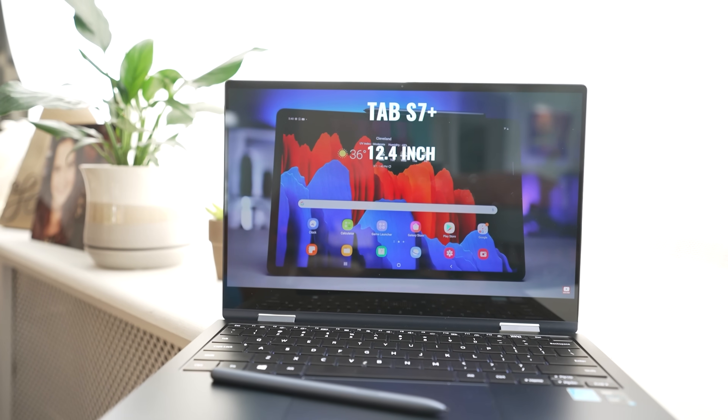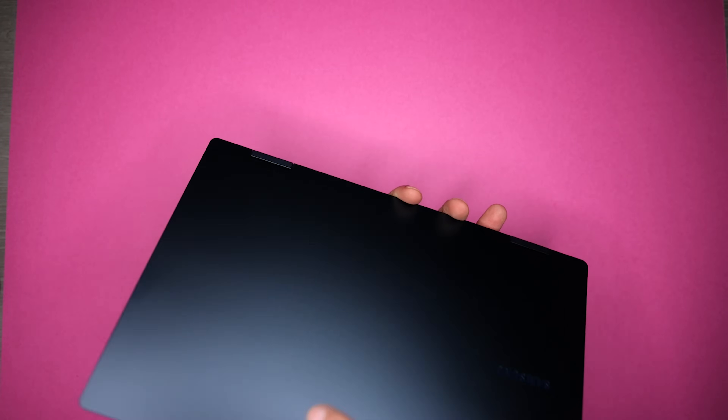I just spent a month with the Samsung Galaxy Book Pro 360. It wasn't sent to me and I bought it with my own money. Today I'm gonna share my experience with you.